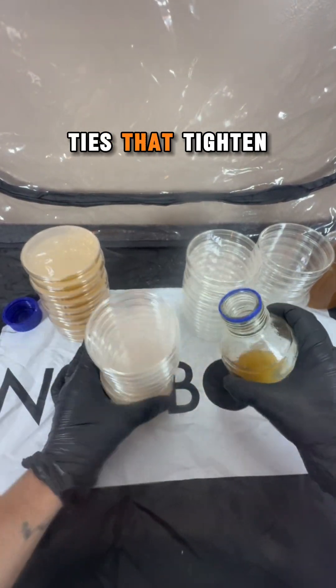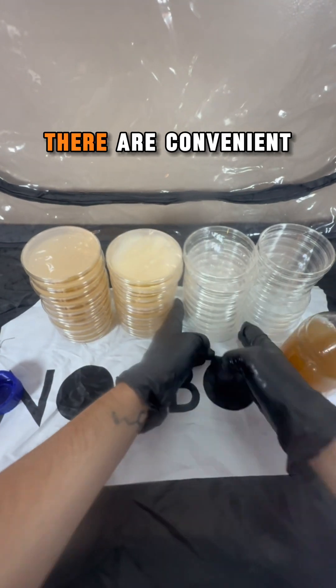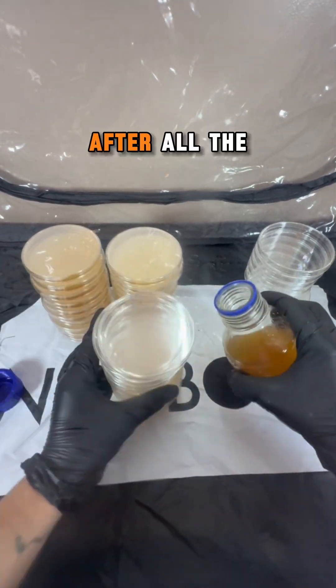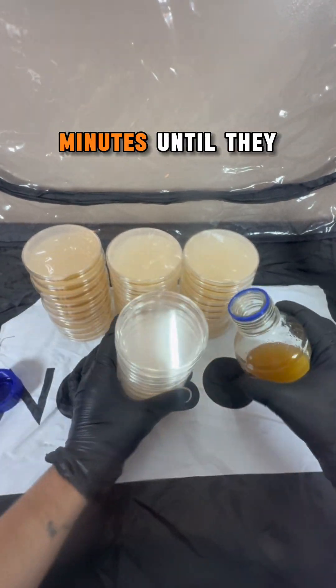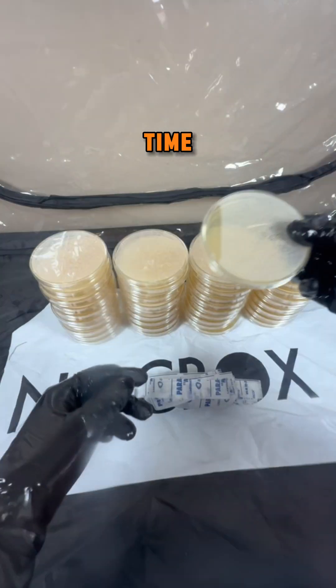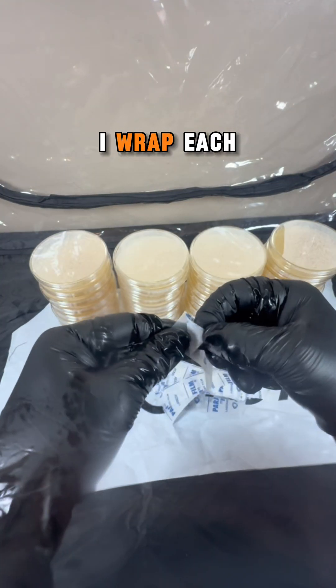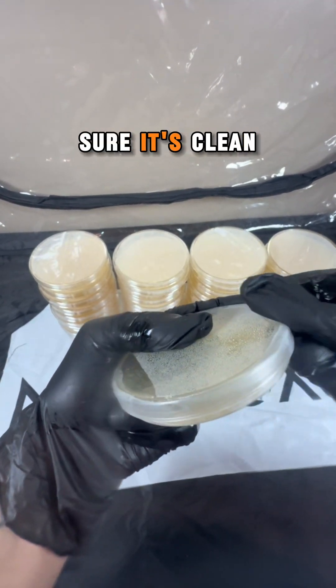The knock box has two arm holes with ties that tighten around your arms, and if you're working with large items like substrate, there are convenient zipper openings to bring them in. After all the plates have been poured, I leave them in the knock box for about 45 minutes until they solidify. The arm holes are closed during this time.